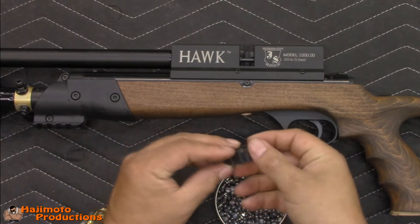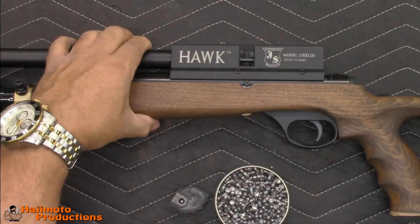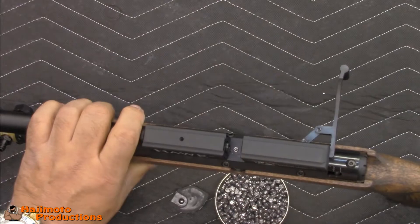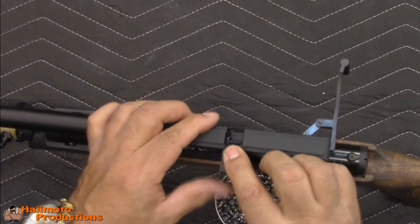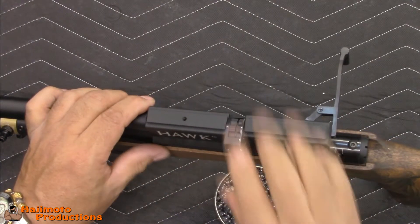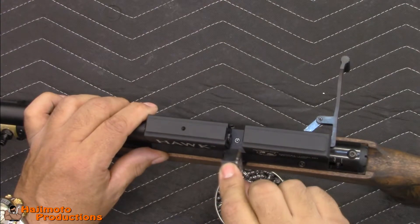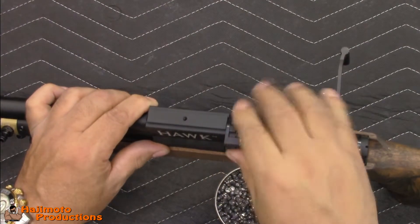With the magazine completely loaded, on the Jefferson State Air Rifles Hawk it loads from the left, so you pull your hammer bolt back to open this side. The clear goes towards the shooter, it slides in, and there's a detent — a ball bearing detent — that snaps it in at the bottom. It makes a very firm click, so you'll feel it and know you're good.